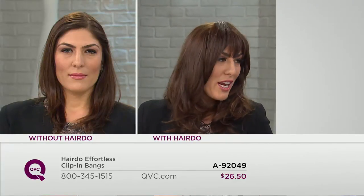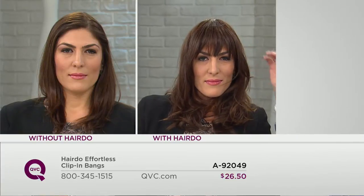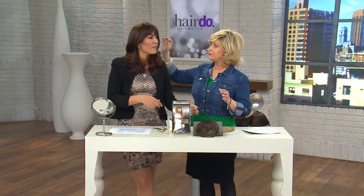What really makes these bangs different is that it has these little tendrils that come on the side that literally just blend right into your own hair. That's again why you don't look like you have bangs that you had to place on — you just look like they're naturally part of your hair.